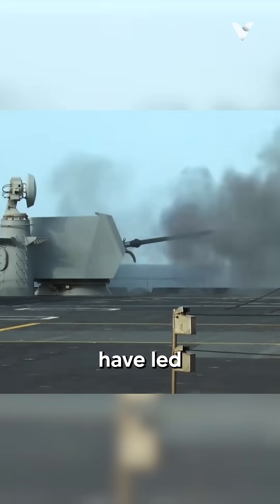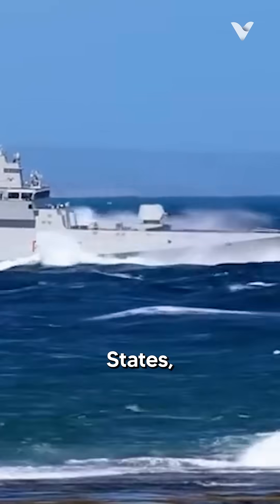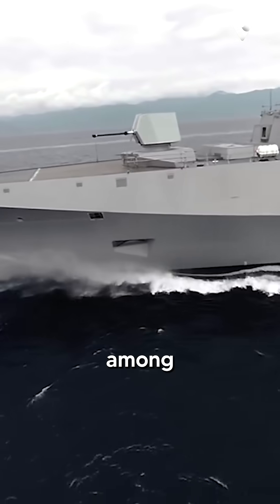The gun's effectiveness and versatility have led to its adoption by over 60 navies worldwide, including those of Italy, the United States, Germany, India, and Brazil, among many others.